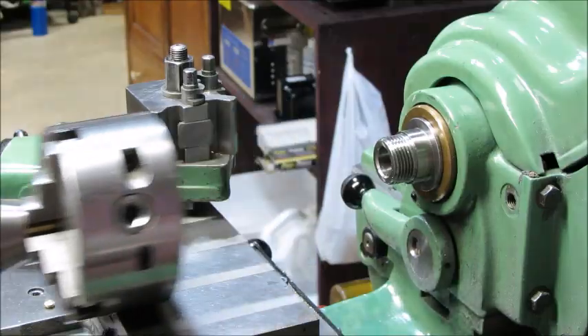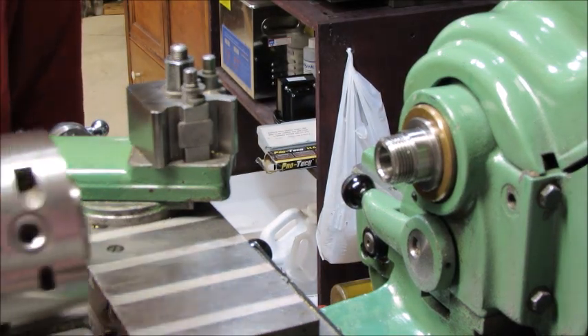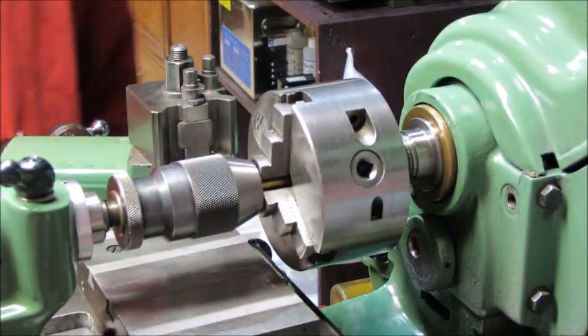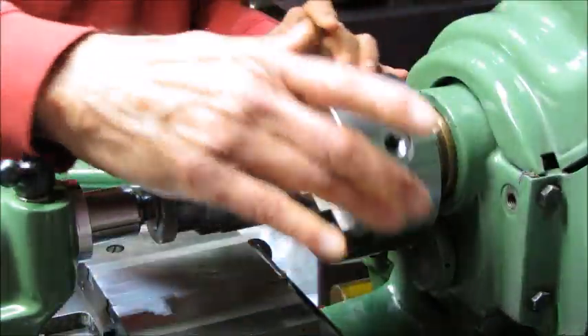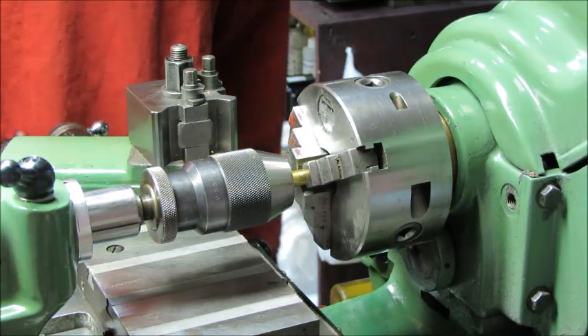Now you can slide it completely out of the way. The same thing with replacing it — you can easily replace it and you don't have to worry about wiggling it to get alignment. Once that's on there, loosen this one and then thread the chuck on. It goes on very easy that way.